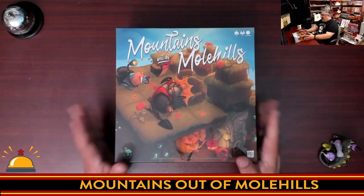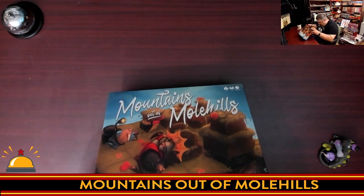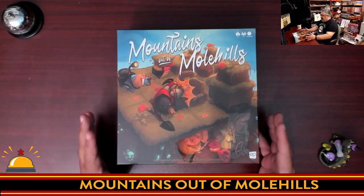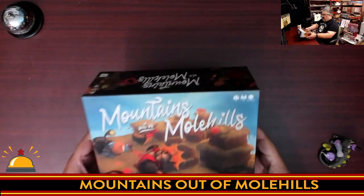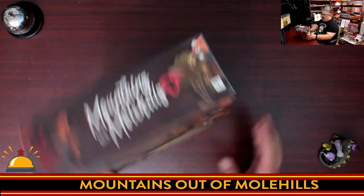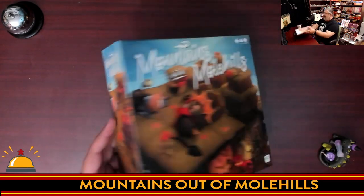Here is my copy of Mountains Out of Molehills — all I've done is crack open the shrink wrap. This is ages nine plus, two to four players, 45 minutes to an hour. Despite looking like a silly kids' game that's very toy-ific, this looks to be a very solid game. First I'll point out the rather unique box size — not quite your usual board game box size.